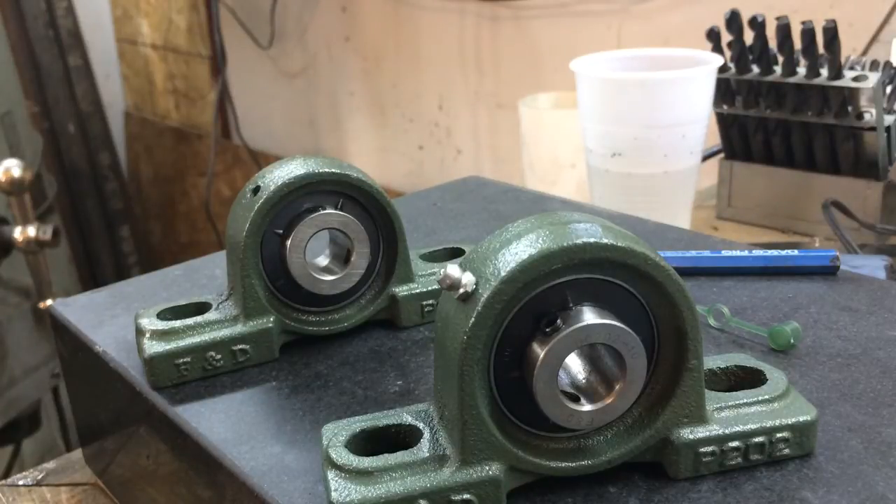One of the key concepts in using a pillow block bearing is to make sure that it spins freely and that it's lubricated. A lot of times when you buy new pillow block bearings, especially from a cheaper distributor or maybe Chinese-made bearings, there's really no guarantee that they've been greased or lubricated at all.